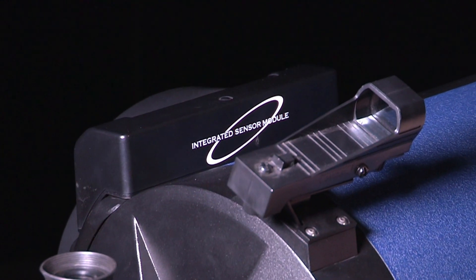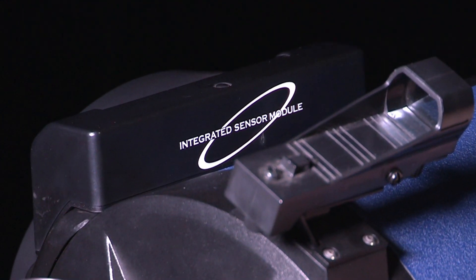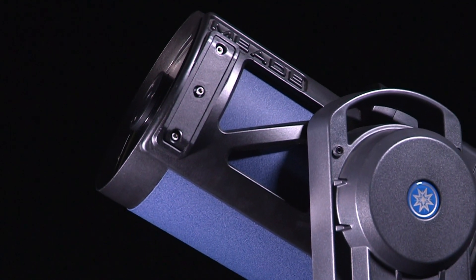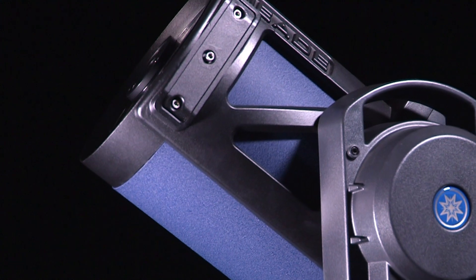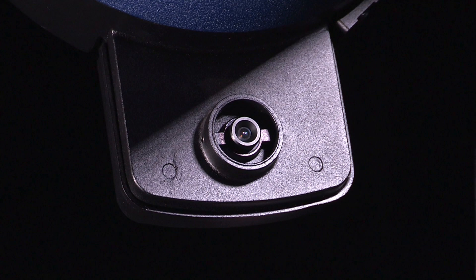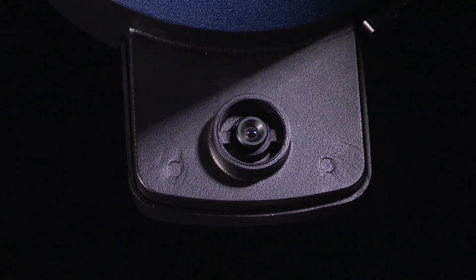Its built-in GPS knows the time you're observing and your location on Earth. The LS knows where the guide or reference stars are located, so it will point at their approximate location. The built-in CCD camera then takes pictures of the night sky to exactly locate the reference star.